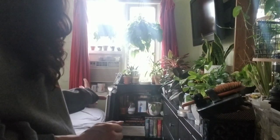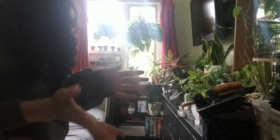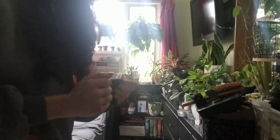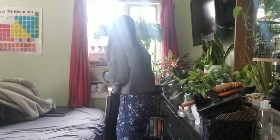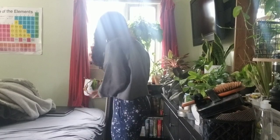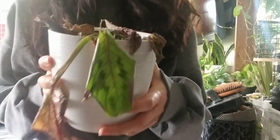Basically what I'm going to be doing is taking all of the stuff off of these shelves and then pulling these shelves out of here to bring the new ones in. So let's start doing that. Soil on the wall — ready. Starting with the dieffenbachia.